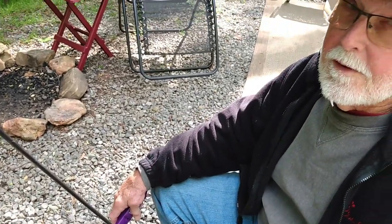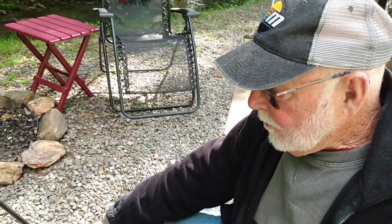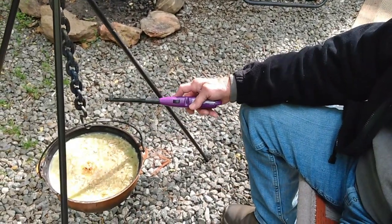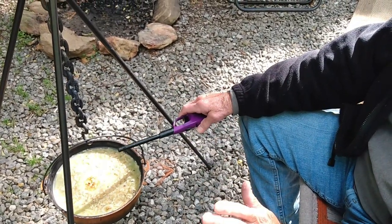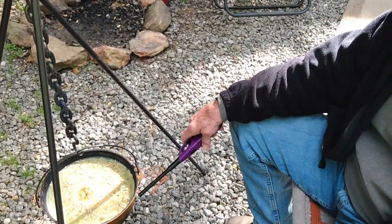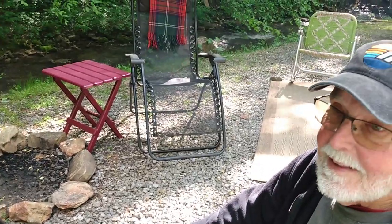It will eventually warm up to the point that the whole thing is on fire and makes a very nice little safe, use-anywhere kind of campfire. All right, that's pretty cool. Thank you.